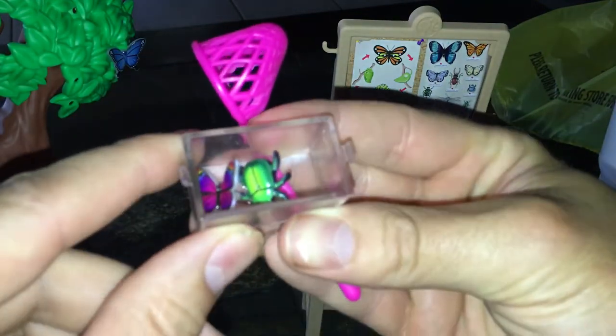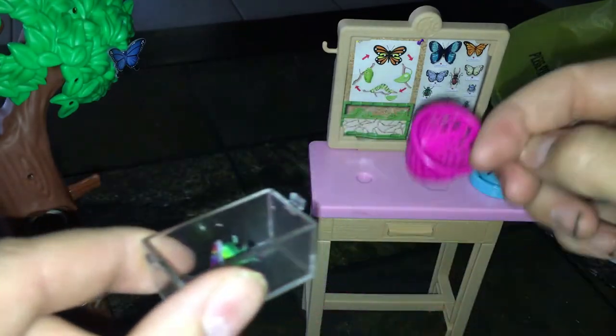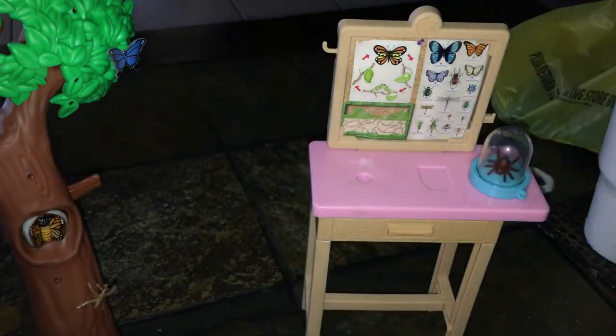You can find mine at Target; they should have them at Walmart too. You can put the beetle on the wall and the butterfly together, and Barbie can actually study the life cycle of a butterfly — that's really cool. It's very educational, I would say.